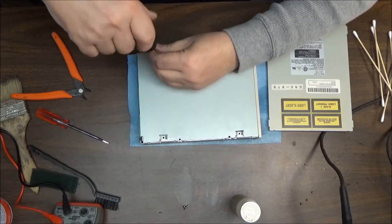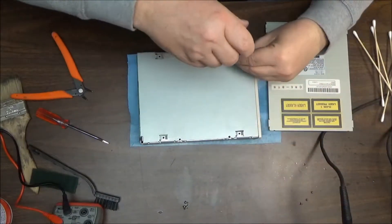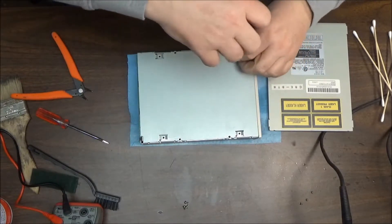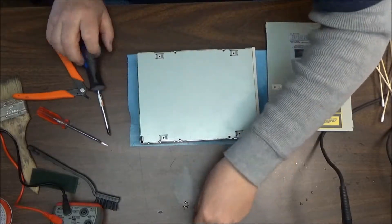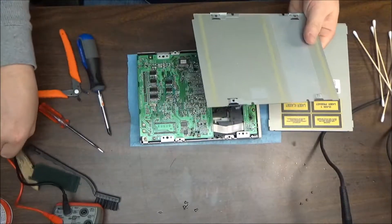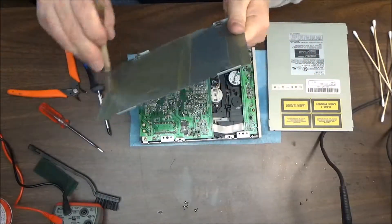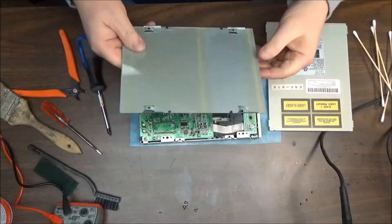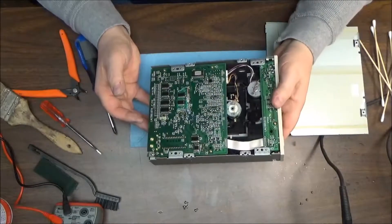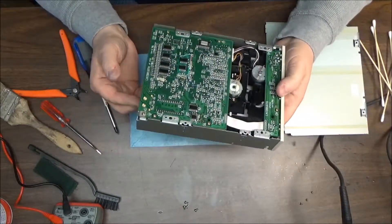That's where we can clean the whole board up if we can access it. Here's the cover — and there's really no dust in this cover, which is surprising. Everything in here looks pretty good. I don't see any dust. I'm not sure about the belt yet.